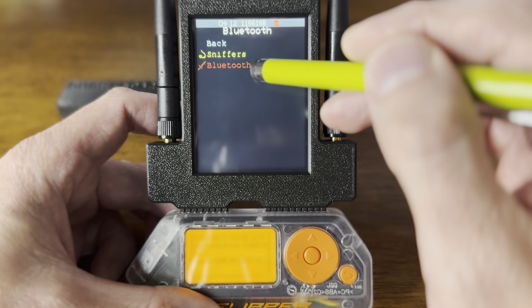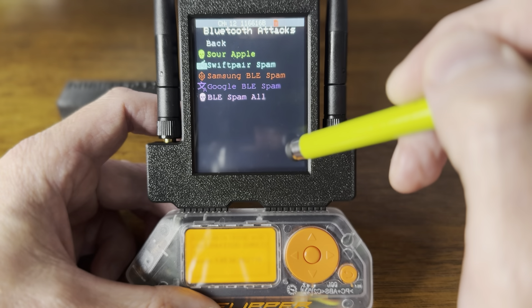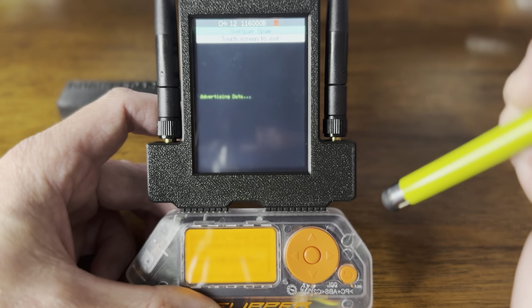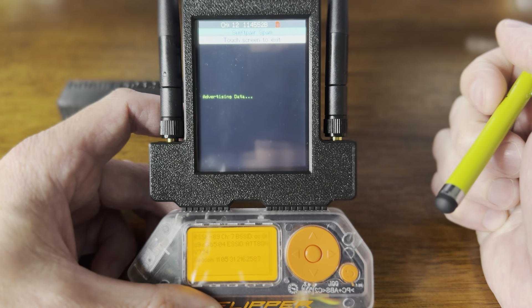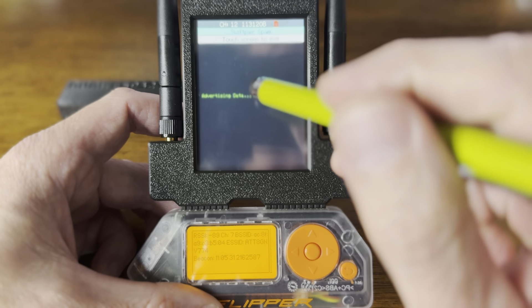Let's go to some Bluetooth and do a Bluetooth attack — Swiss pair — and see if it messes with my computer. Yes, I can confirm it is screwing with my computer.